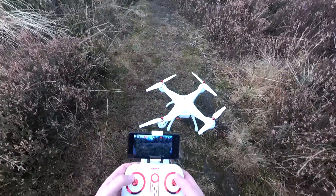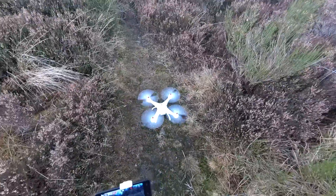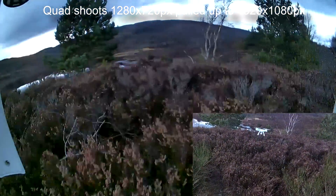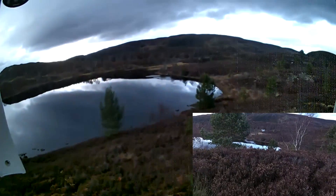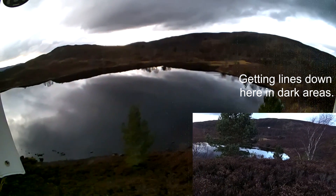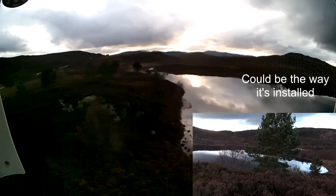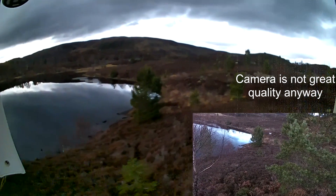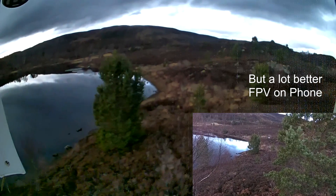The weather's not particularly great but I'm out flying so I don't care — it is good. I haven't been to this location for ages but it's a lovely location. I have no idea on range with this thing. Hopefully we won't get a dropout; there's a lot of water around here and I really don't want to have to walk down there to get it. At least you can see it being a nice white quad.